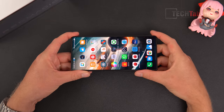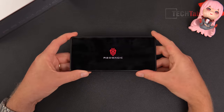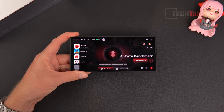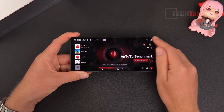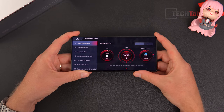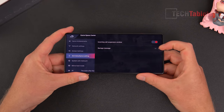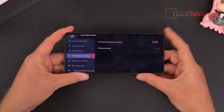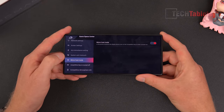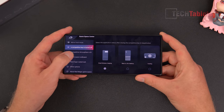On to the gaming mode — it's called Game Space, a gaming hub you launch by flicking the switch. You feel some haptics and it boots up quickly, clearing memory to maximize gaming performance. Under this there's a huge amount of settings: game achievements, network settings, screen settings, anti-disturbance settings to block messages and incoming calls, system anti-mis-touch settings, mirror host mode, and more.